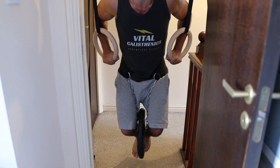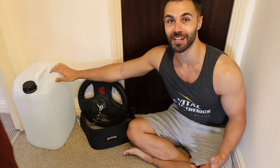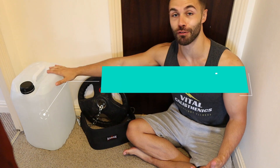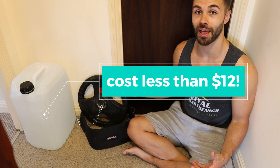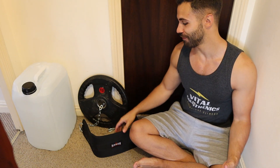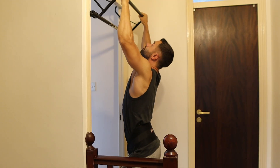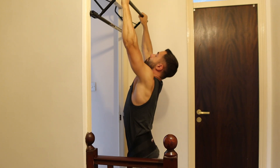We have a weight plate here currently attached to the weight belt, and also a water container — this particular one is 25 litres, and I think I've actually overfilled it so it's probably a bit heavier. They're a great cheap alternative to weight plates. Obviously this is too big and cumbersome to fit in a backpack, but if you have your weight belt and your container has a handle on top, then you can easily do heavier dips and pull-ups, which I'm going to demonstrate now.